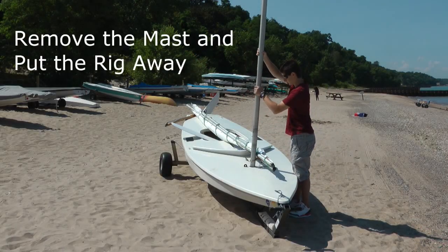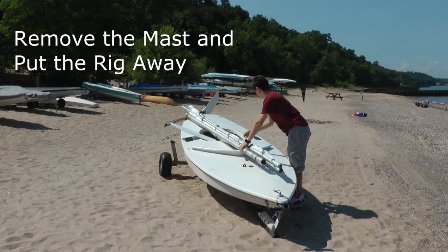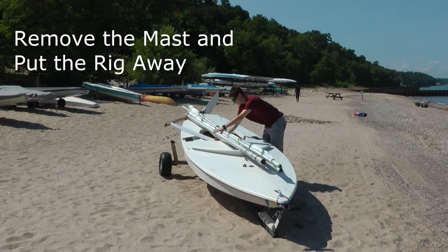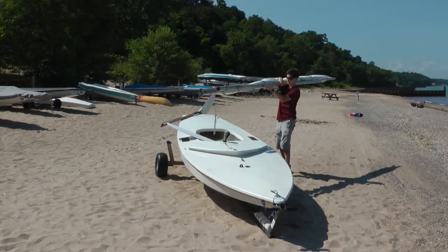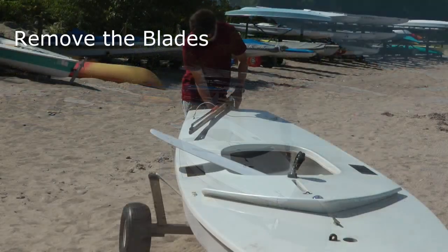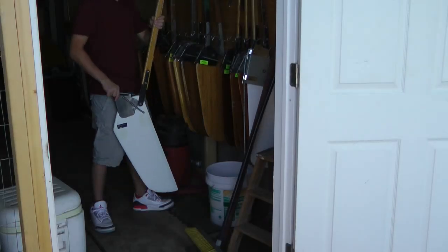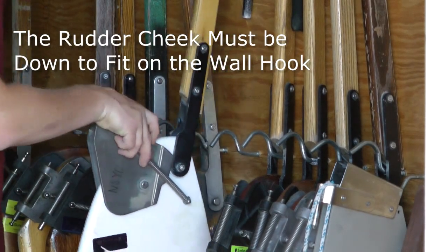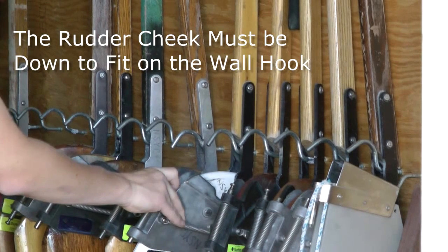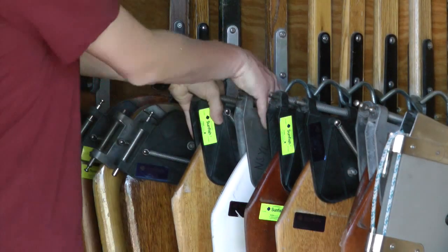Take down the mast and the rig is ready to be put away. One more trip to fetch the blades and put them away. Here's a tip: the rudder cheeks must be pulled down for the rudder to fit firmly on the wall hook. And if you want to make the Commodore happy, pull down all the rudder cheeks that other sailors forgot.